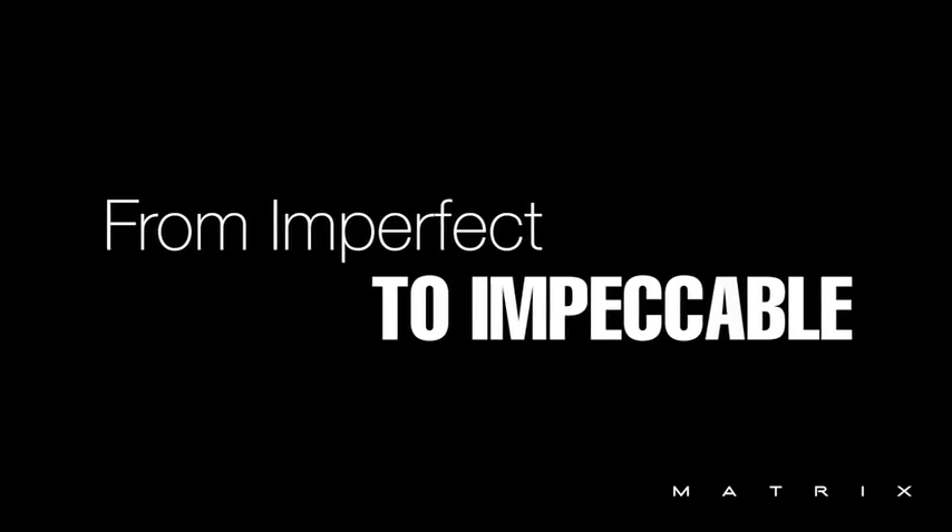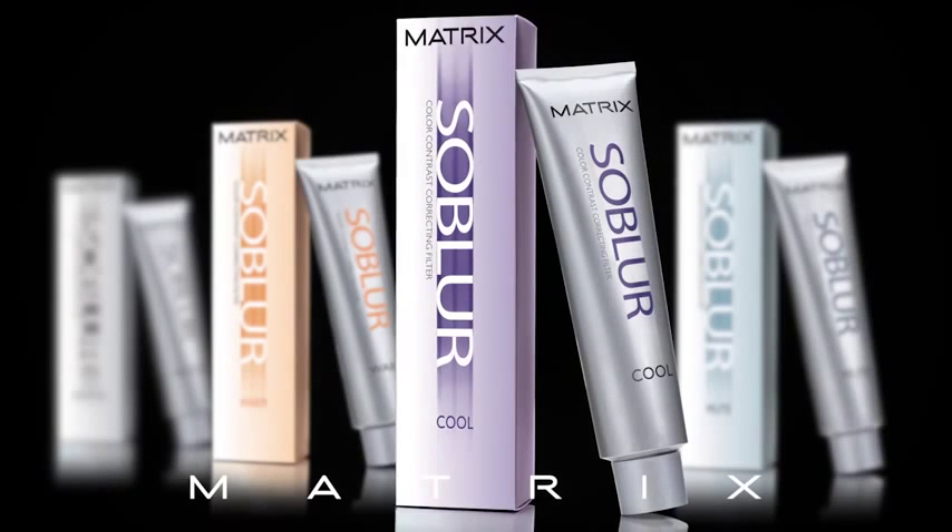Introducing SoBlur. From imperfect to impeccable, the new 5 to 15 minute color blur.